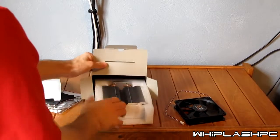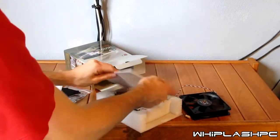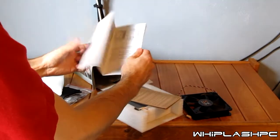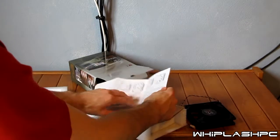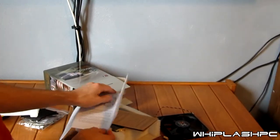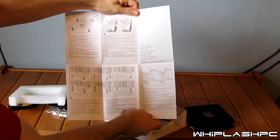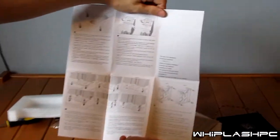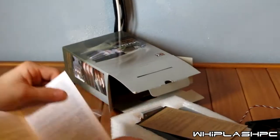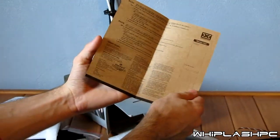I'm going to go ahead and pull the cooler out and see what it looks like. This is the installation guide. It's basically going to show you how to install the fan and how to bolt it on to your motherboard, whether you have an AM3 or whatever socket you have. It shows you how to apply heat paste, all the good stuff, how to bolt it in, how to mount it. It also shows you the warranty — this is a warranty card.